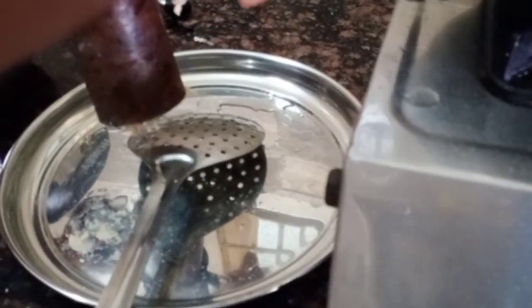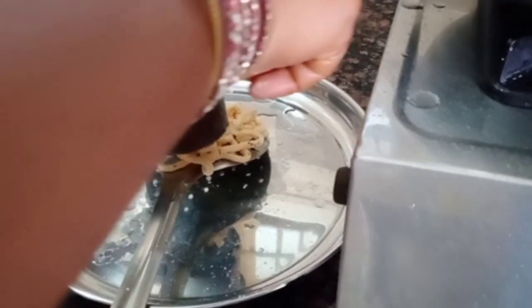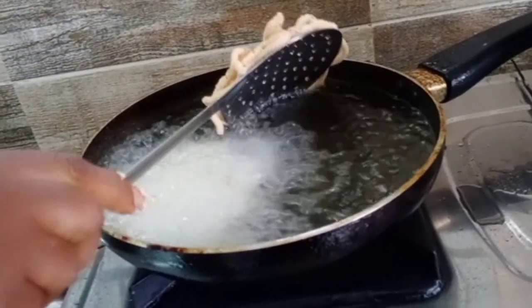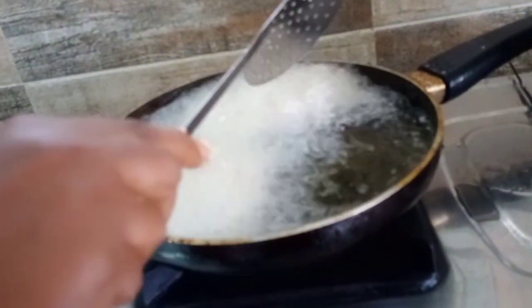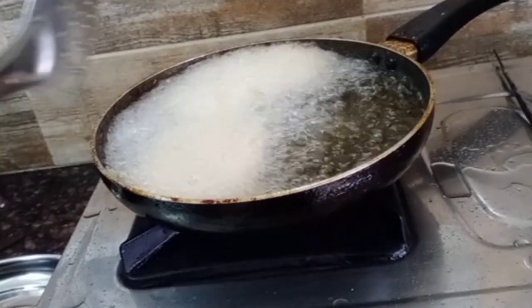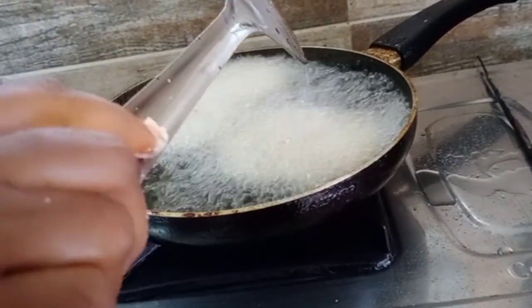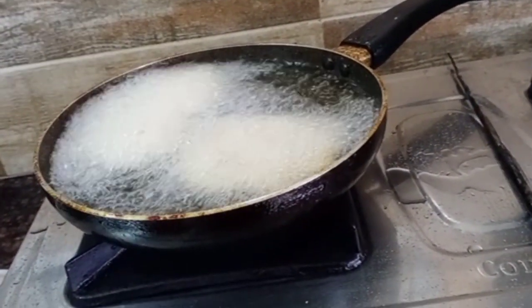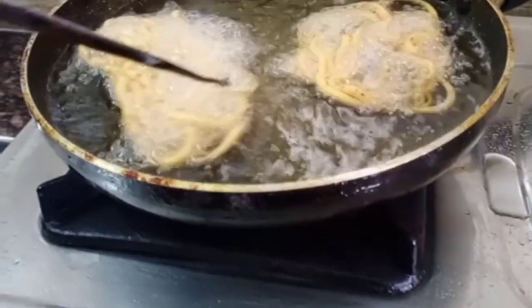I'll cook it directly into a lumpy yarn. We will put it in and we are going to be doing it. I will put it in for 1 hour. Please put it in the middle. We will put it in the middle.